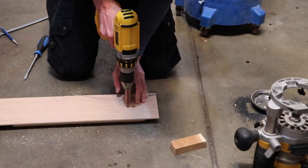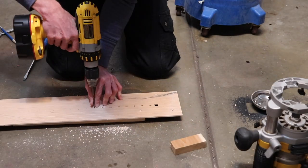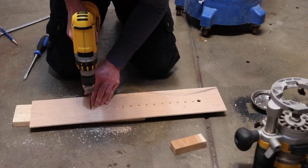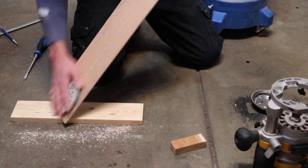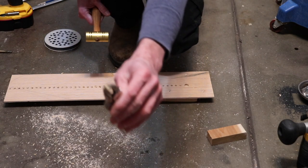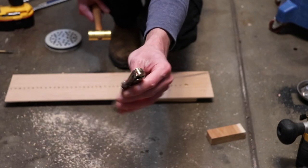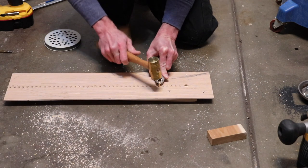The first hole I drill is one inch from the outside cutting edge of the router bit, and then I drill every half inch. Once I have all my holes drilled, I place the piece of brass rod in a pair of vise grips and hammer it into each hole so it will slide in easily.